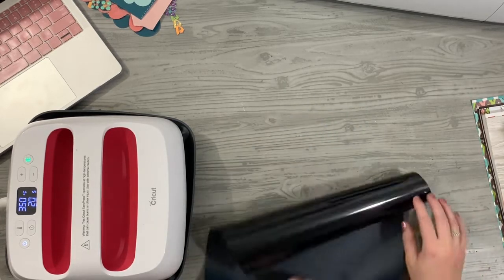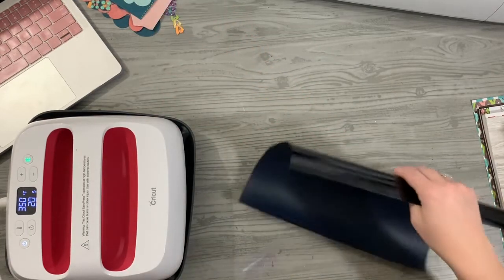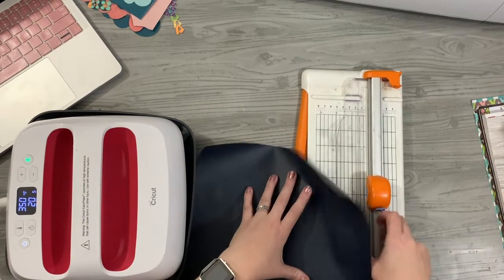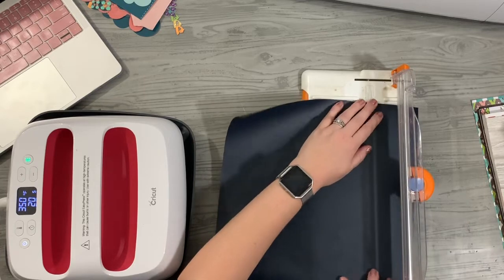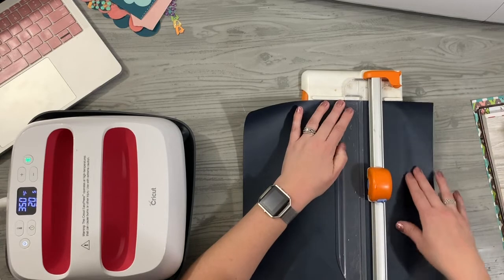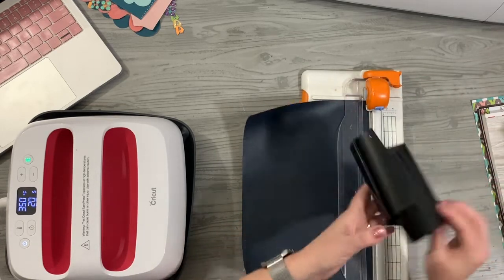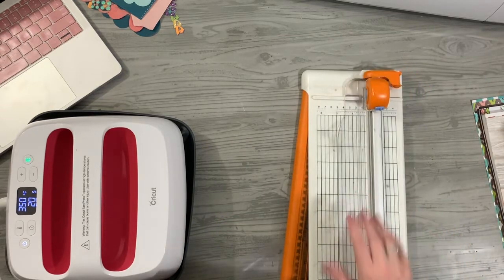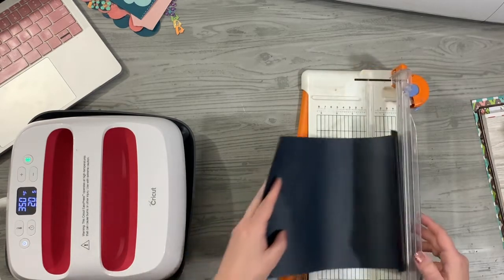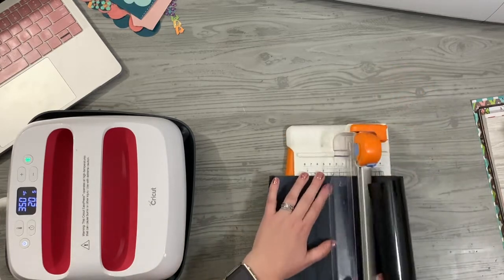Now I have to weed this out. But first, I'm going to trim off the bottom so I don't have quite so much to weed, and I'll have a nice size strip left to utilize in another project later. I'm not going to bother saving everything in the center here, but I will cut it in half so I have both pieces ready to go.